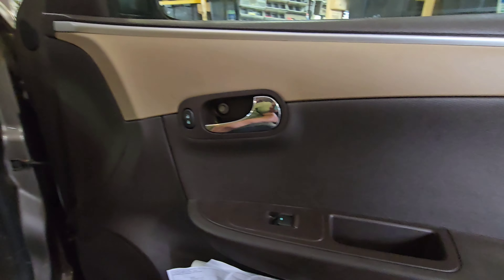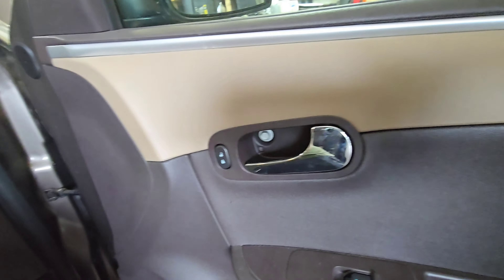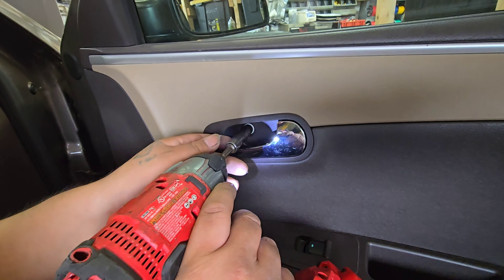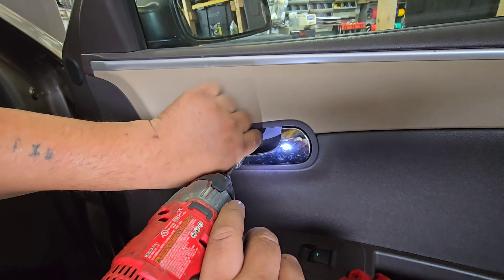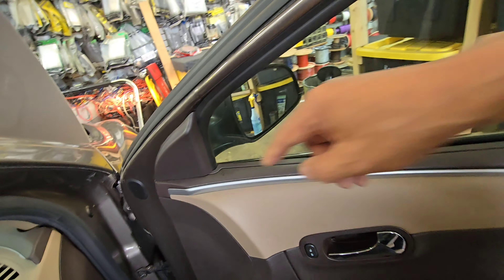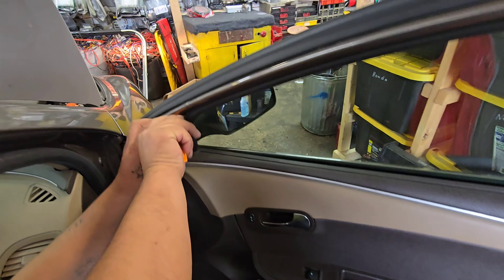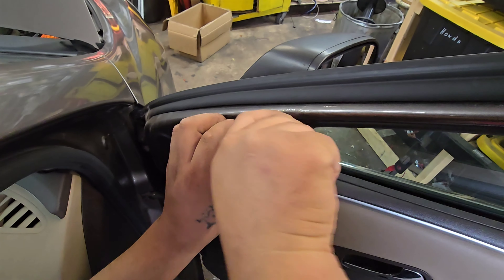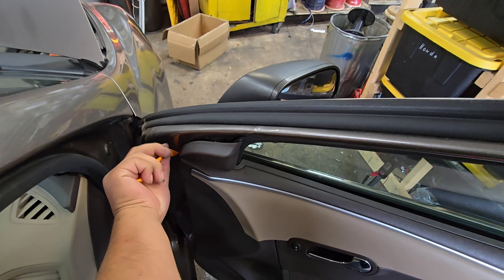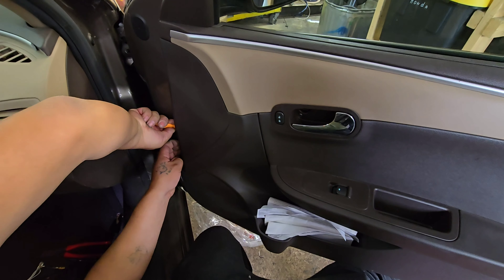There is a pin mill inside. Remove the triangle clips on the top, and gradually pull out the entire door panel.